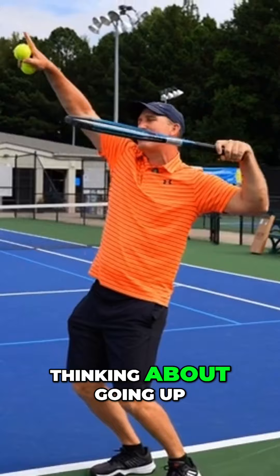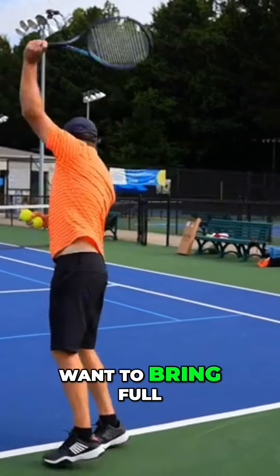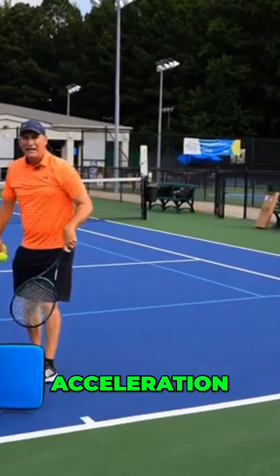When the knees are bent and they start going up, that's when we want to bring full acceleration into the serve.